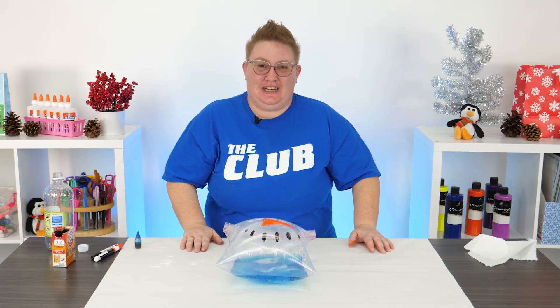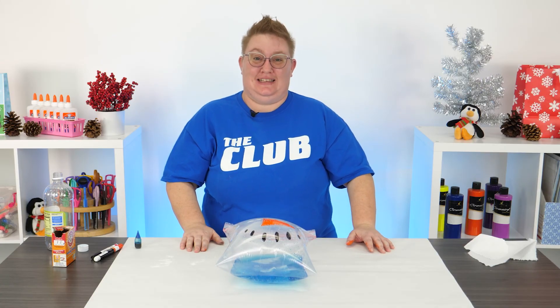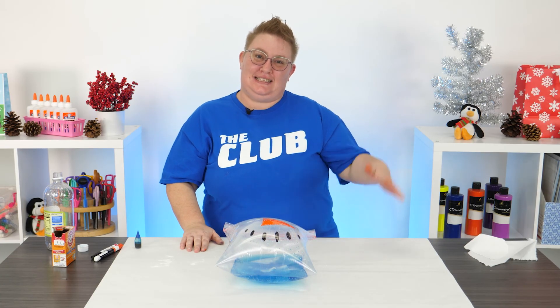I can't wait to see your projects and I hope you had a blast doing this one. Until next time guys, bye!